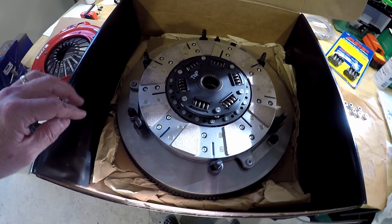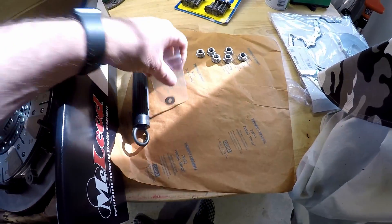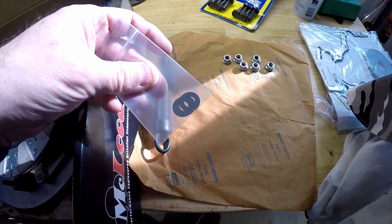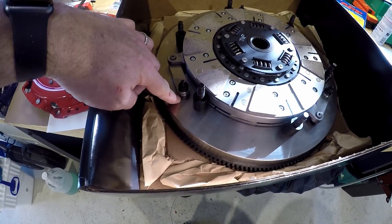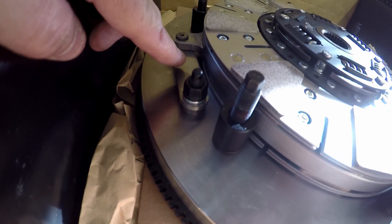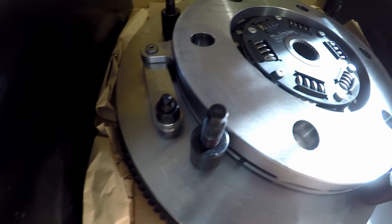Not setting up the proper height on the floater plate is another issue. This came with three shims — these are five thousandths of an inch thick, so the thickness of about one and a half human hairs. They go between the spacer here and this strap, and the strap is attached to the floater plate.